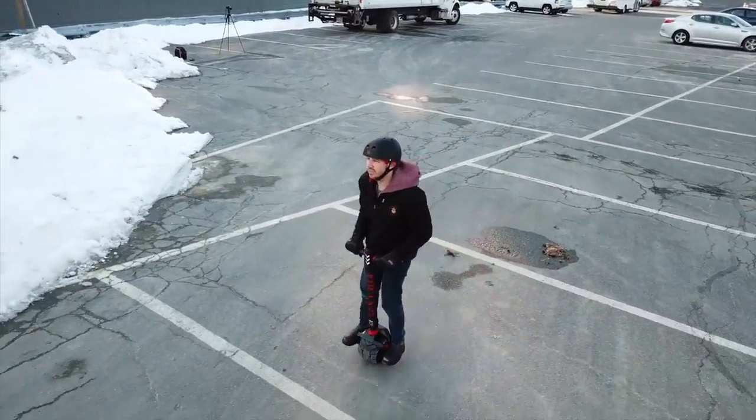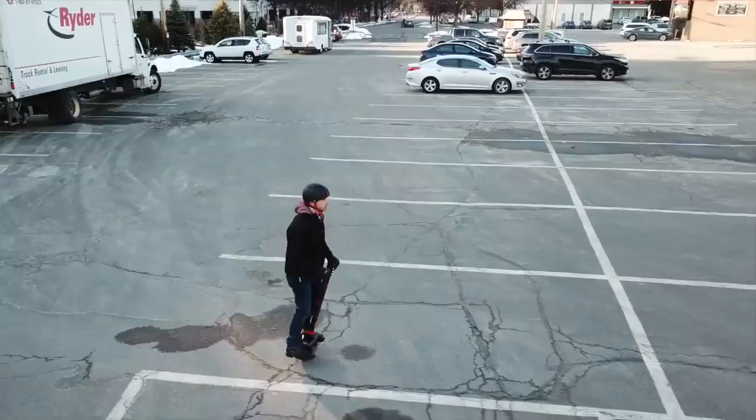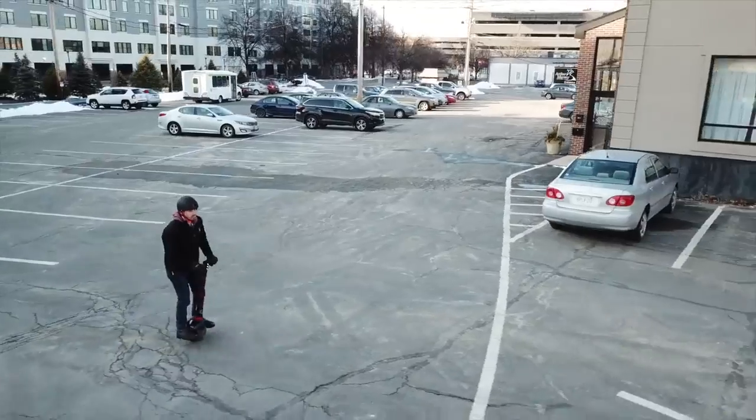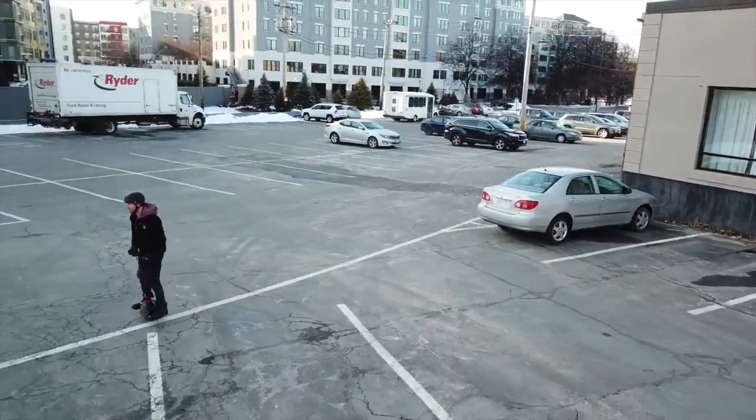When my drone battery died after about 25 minutes of riding, I headed inside, a bit dejected that I didn't immediately master the K01 Plus, but I could tell that I was making good progress in just the first riding session.